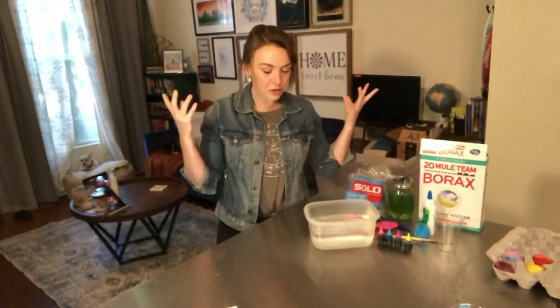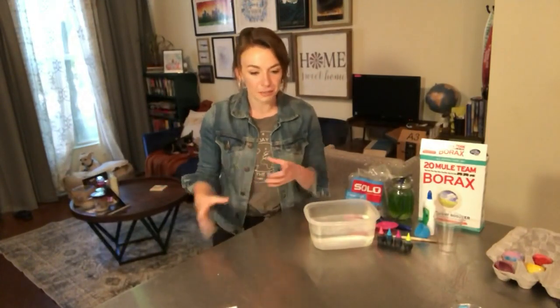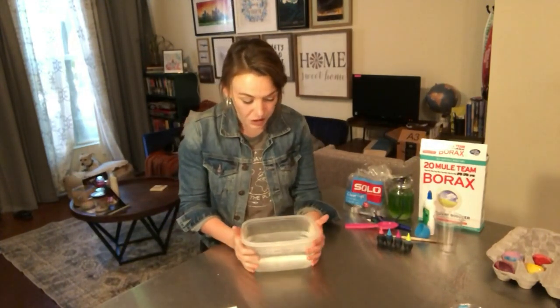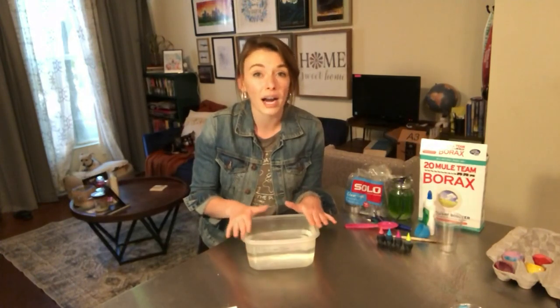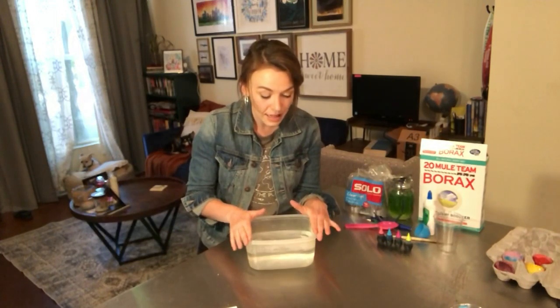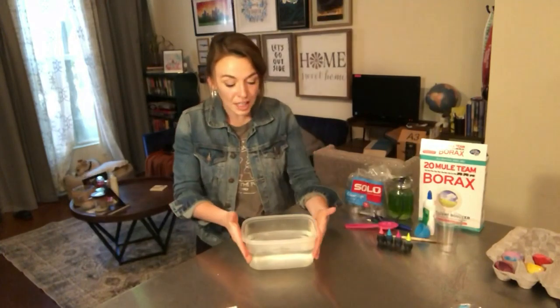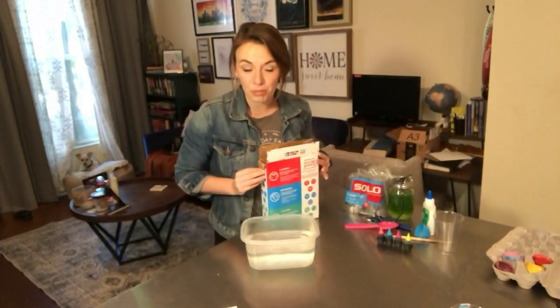So what you're going to do is first you need to make a super saturated solution. Super saturated has a lot of different meanings in science. Of course we talk about super saturation a lot in weather and meteorology, but this is more of a chemistry thing — we're talking about making a super saturated liquid. So I have water here; this was boiling, it's cooled down a little bit. When you do this, you want to work with the water as hot as possible, so you'll need a parent to handle the hot water. I've got three cups of water in here, and for every cup of water you're going to need three tablespoons of borax.